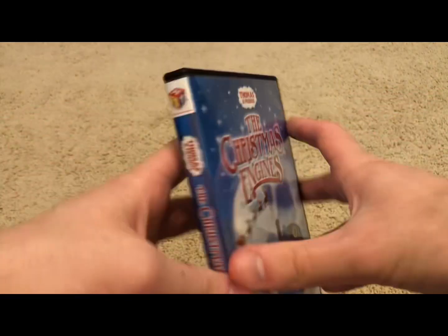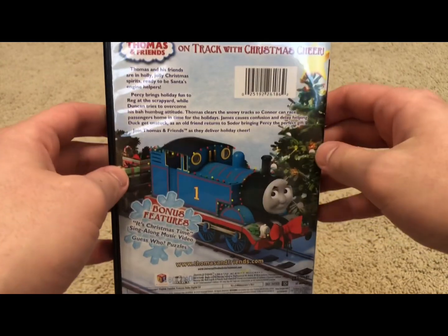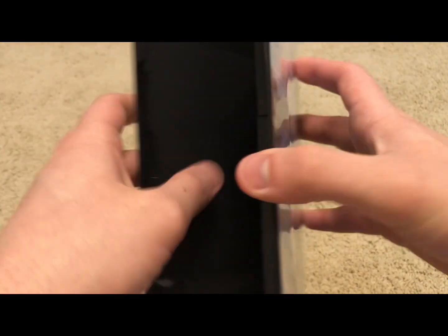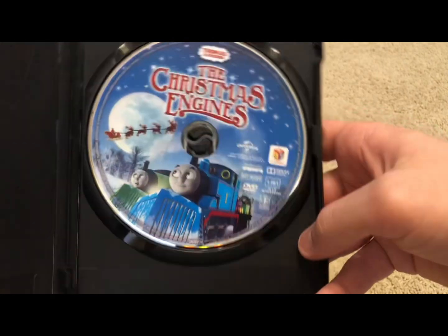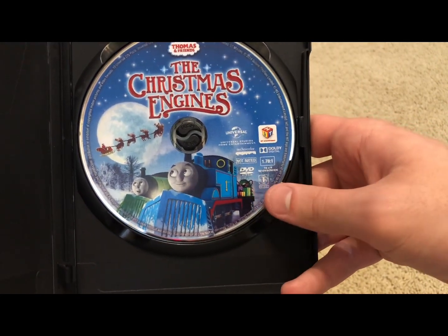Here's what it looks like without the slipcover — basically the same thing, just without the slipcover. Here's the disc: a squashed art version of the front cover art. And of course, just like with all the other Thomas DVDs in the United States and Canada, it is Region 1.